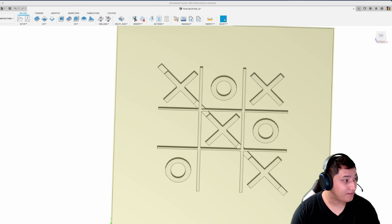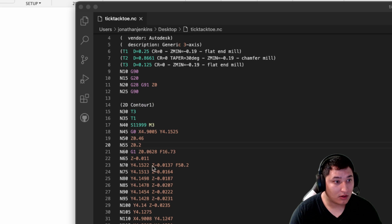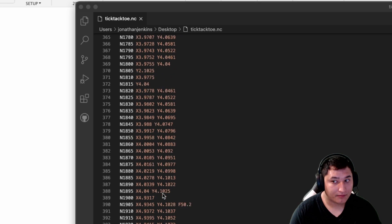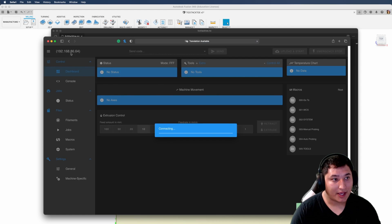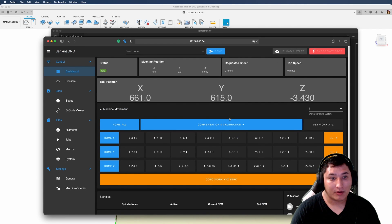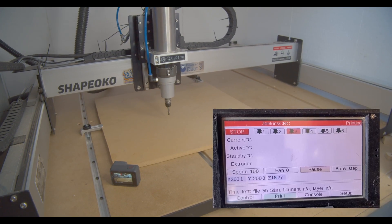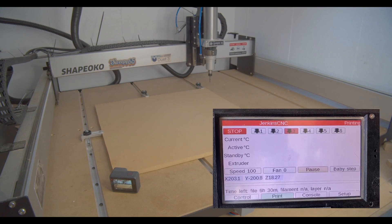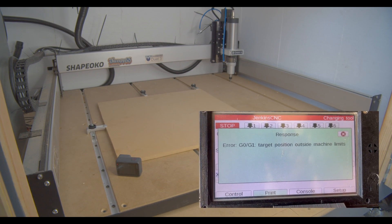Let's go ahead and open up the G-code that we just made. Taking a look at the G-code, it's being made from the Autodesk Default RepRap Firmware. Let's go ahead and upload this to our CNC. We type in the IP address of our CNC and access the CNC web controls. Now we're going to go ahead and upload our code — Tic-Tac-Toe — and click upload. The crash! The home position is — Oh no!